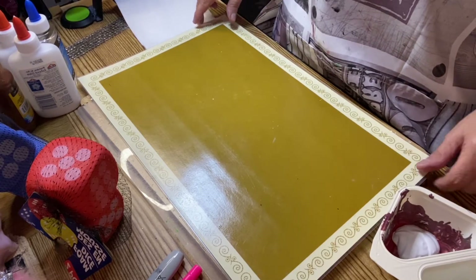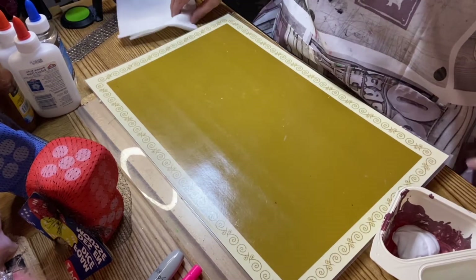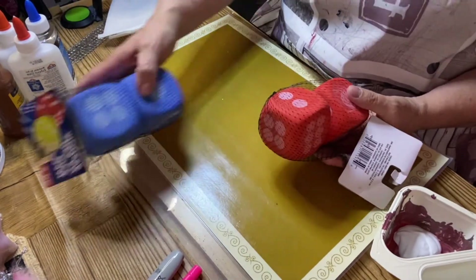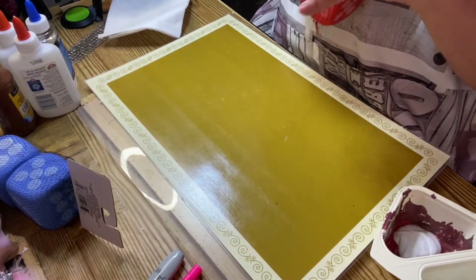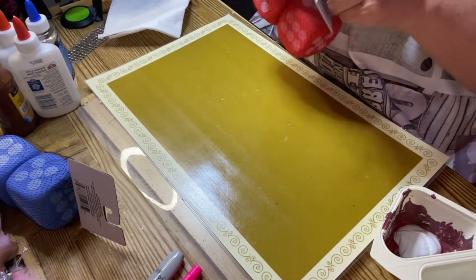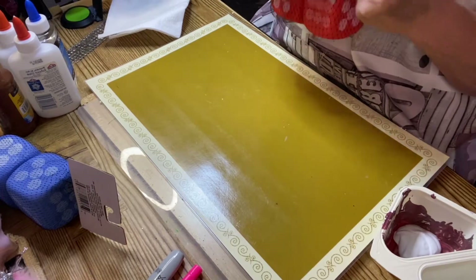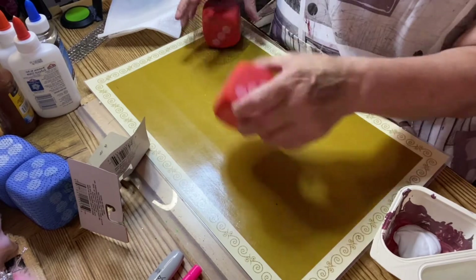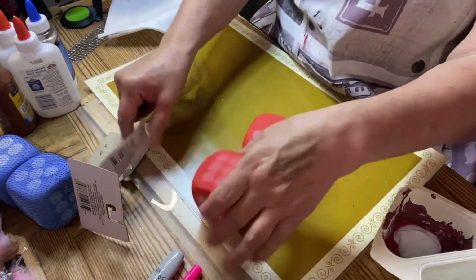Today we're going to do a cute little quick project using these Dollar Tree foam dice. I thought maybe we could make some little marshmallow people — little marshmallow people. This is a cute project to do with the family.